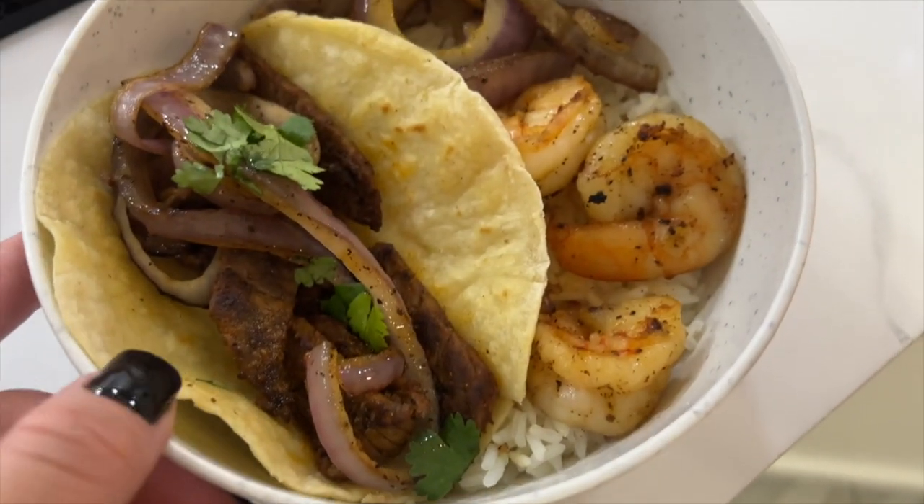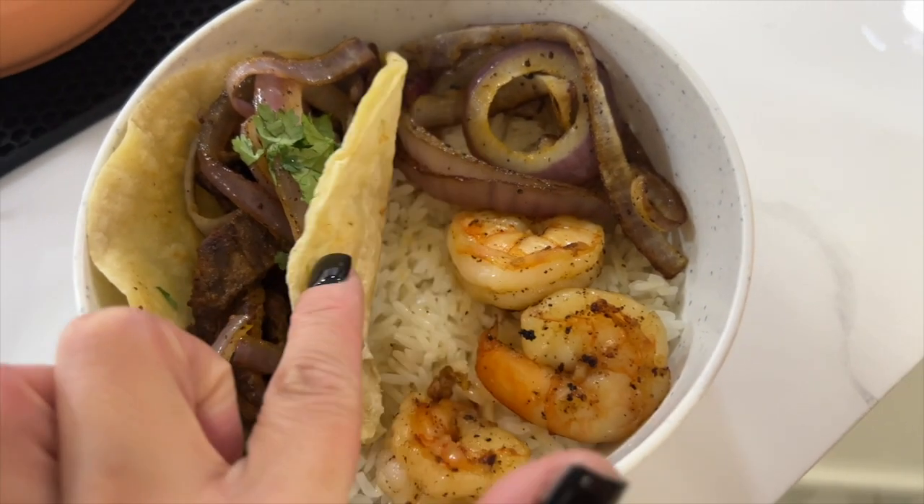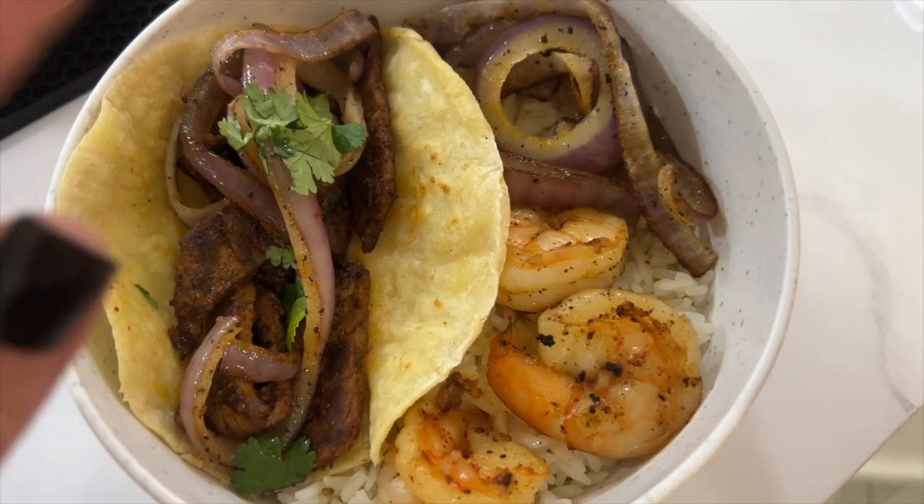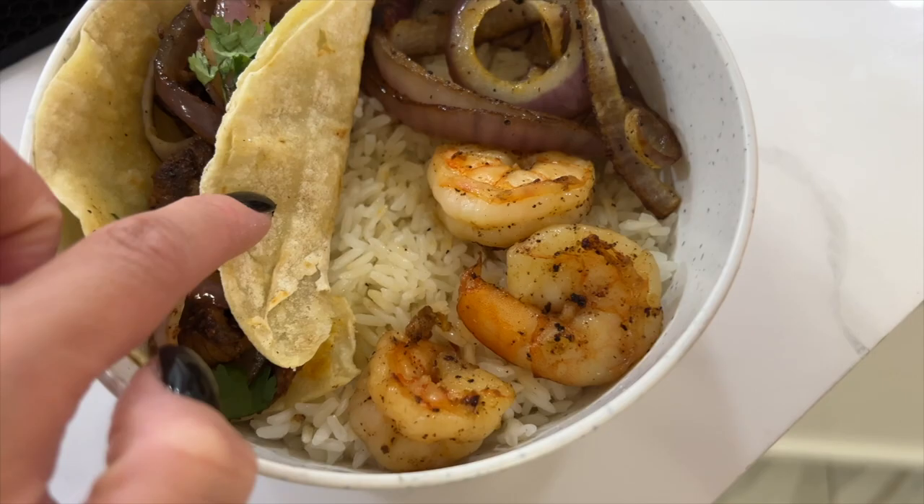Here are the plates — steak tacos with cilantro and onions, and shrimp and rice. That is the end of the video, I hope you guys enjoyed! I'm getting ready to wash my hair, so that'll be like part two of a day in my life. I'll see you guys in the next vlog — bye, peace!